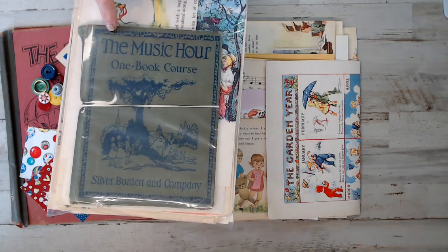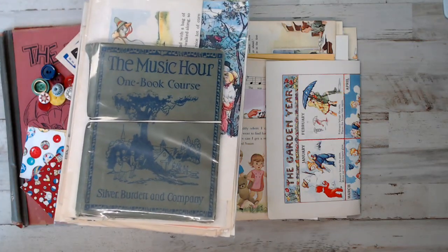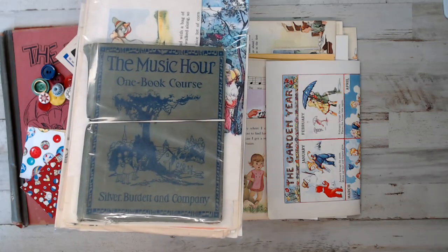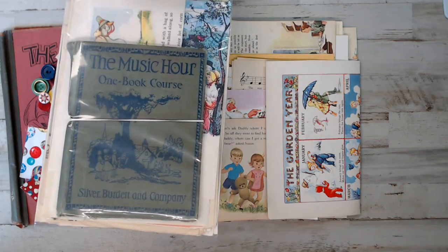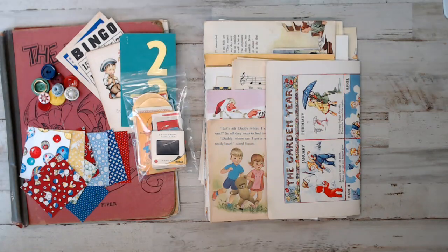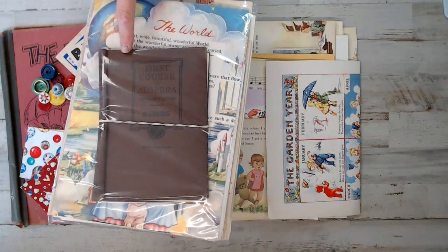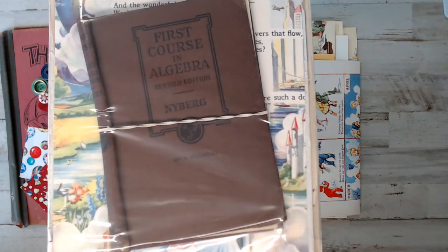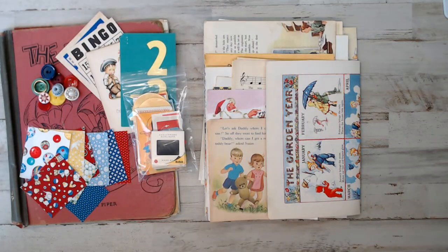Now these junk journal covers are the fronts and backs. Some of the spines are not working, which you can create your own journal spine. This one here is an amazing book - I'll show you when I get to the pages in the pack. The next one is A First Course in Algebra - it's like a brown book with navy blue. If you're wanting certain measurements, just message me.